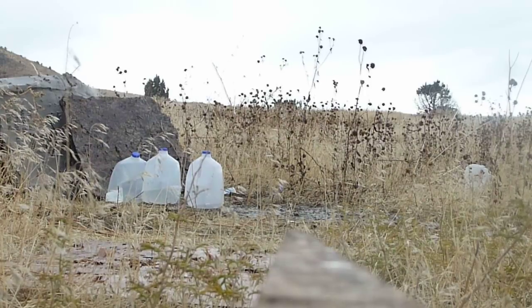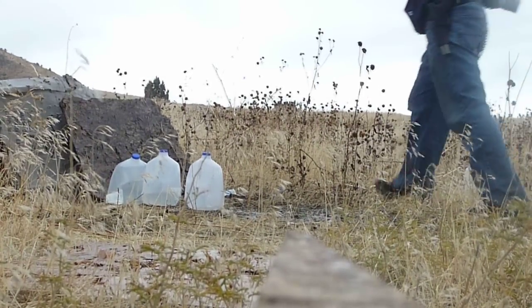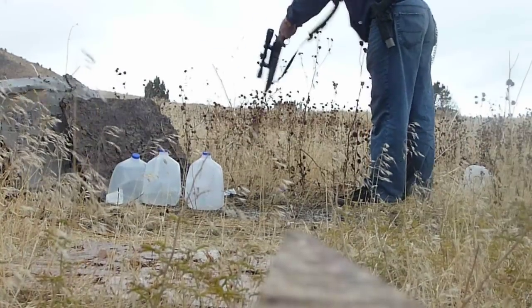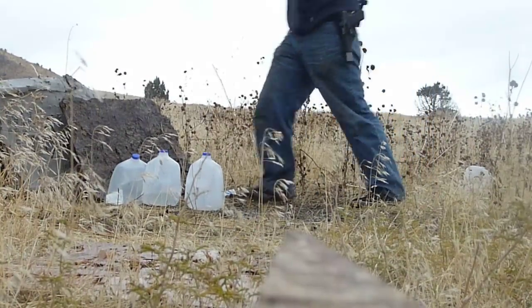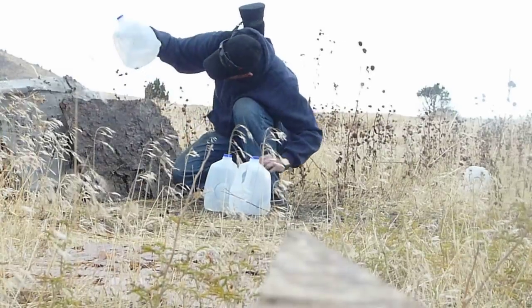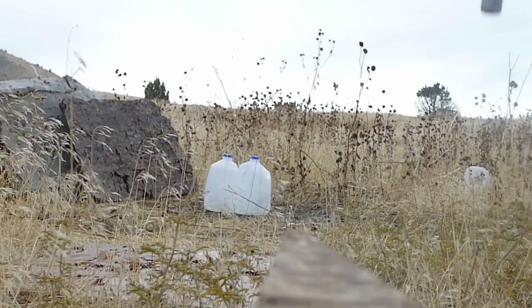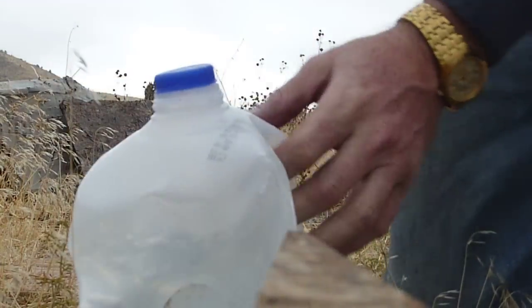Alright, well we made quick work of those. All the way through those, that one. See that one. And the slug is in this bottle. So let's cut her out.